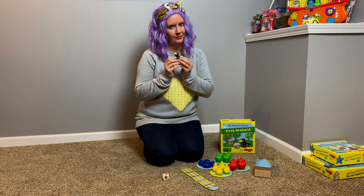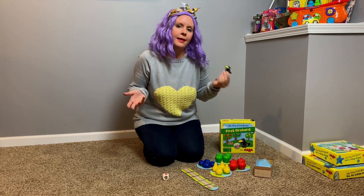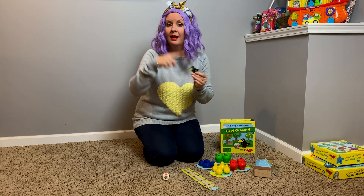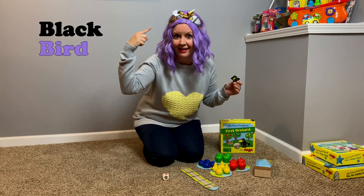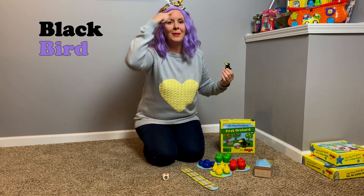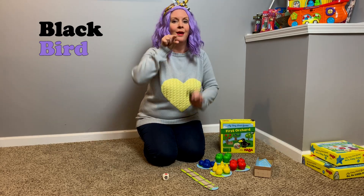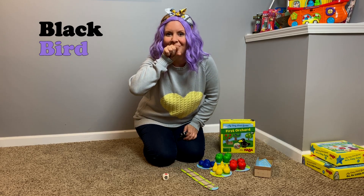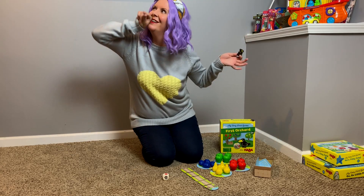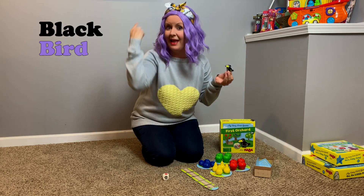Then we have a bird. This bird is called a raven. But in sign language, we're just gonna call it a black bird. You sign raven like black. Black is your index finger, your pointer finger. Black. Bird — just like the letter G, but at your mouth. Bird! Isn't that silly? You're doing the beak of the bird. Bird. Bird. So, this is a black bird.